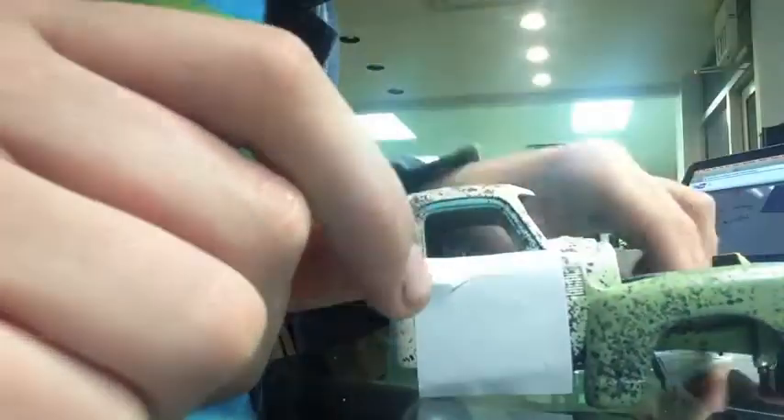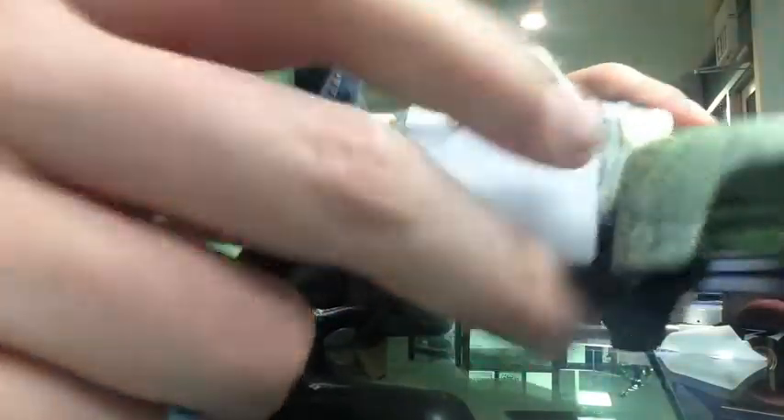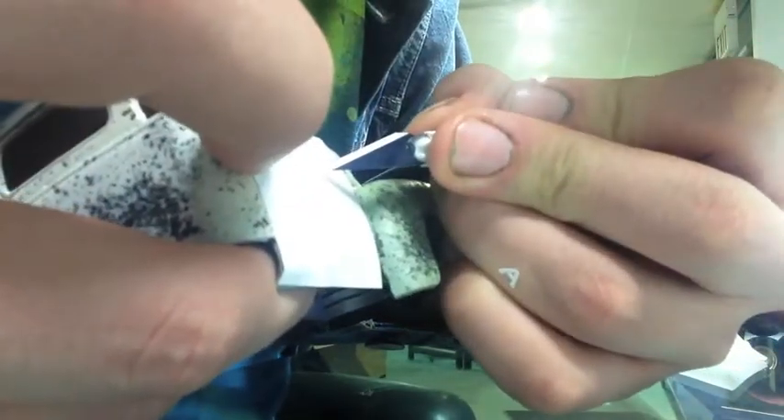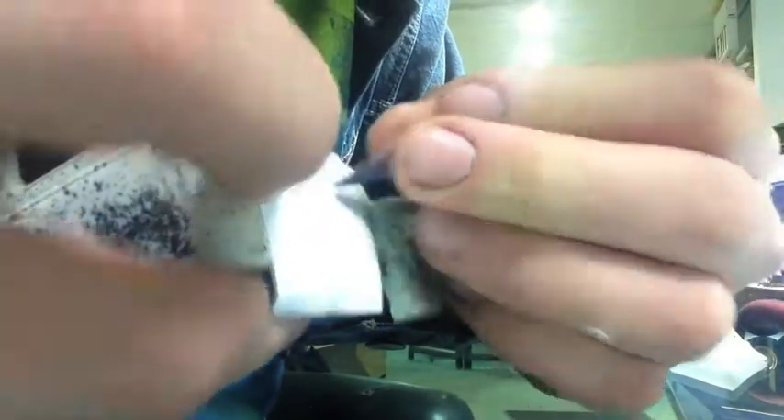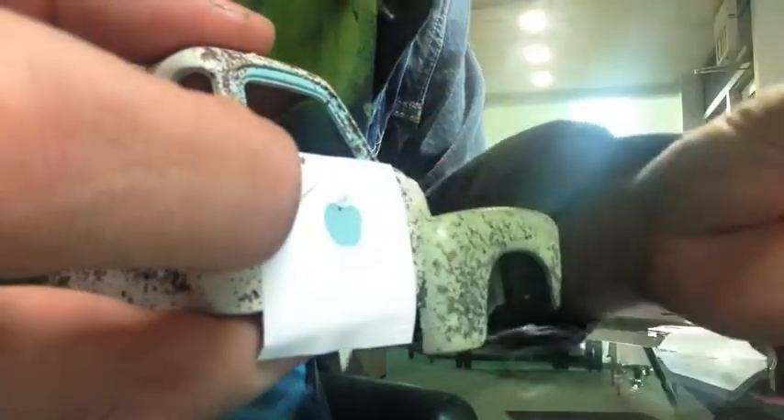Now that you've got the mask off, it's time to weed out where you want the paint on the model to be. You're going to take an X-Acto knife with a fresh blade on it and peel away at the parts where you want there to be paint.